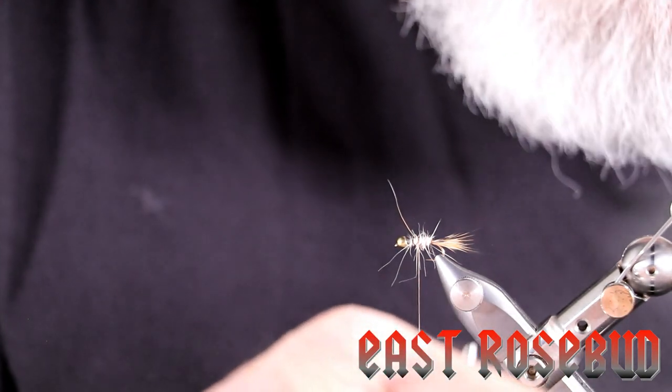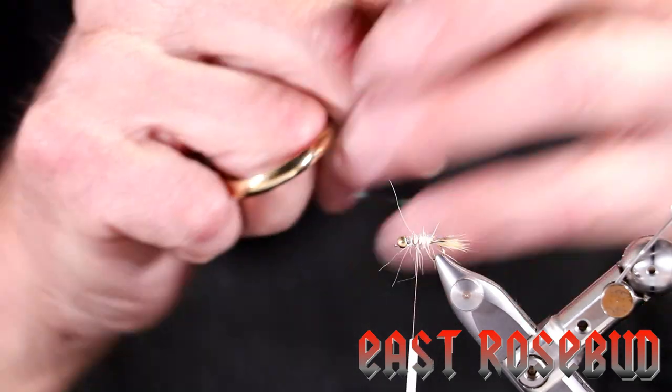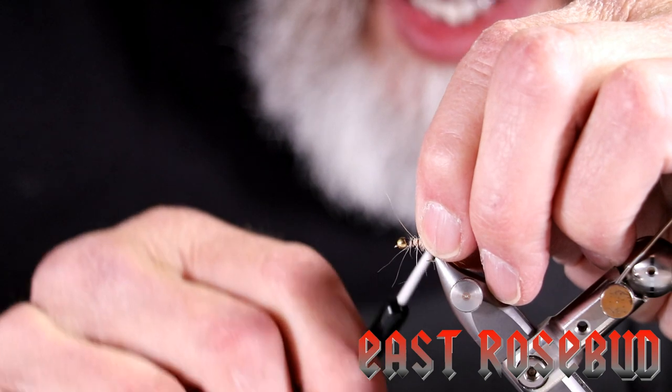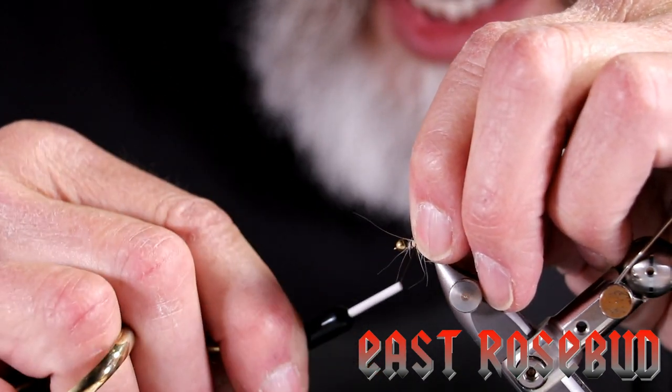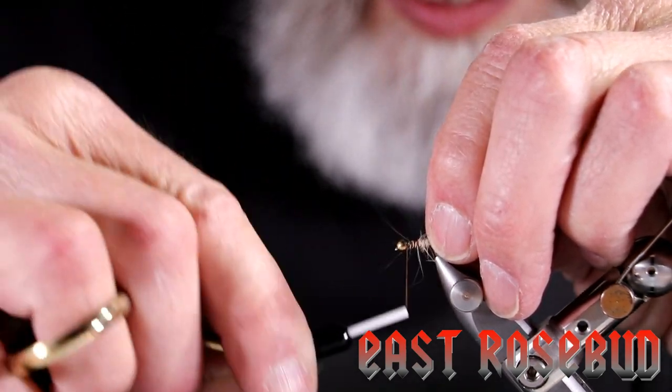I'm just going to use a piece of medium-width Opal Mirage tinsel for a flashback. Put the butt of this right behind the bead, keep it on top of the hook, and wrap it over the back of the bead.